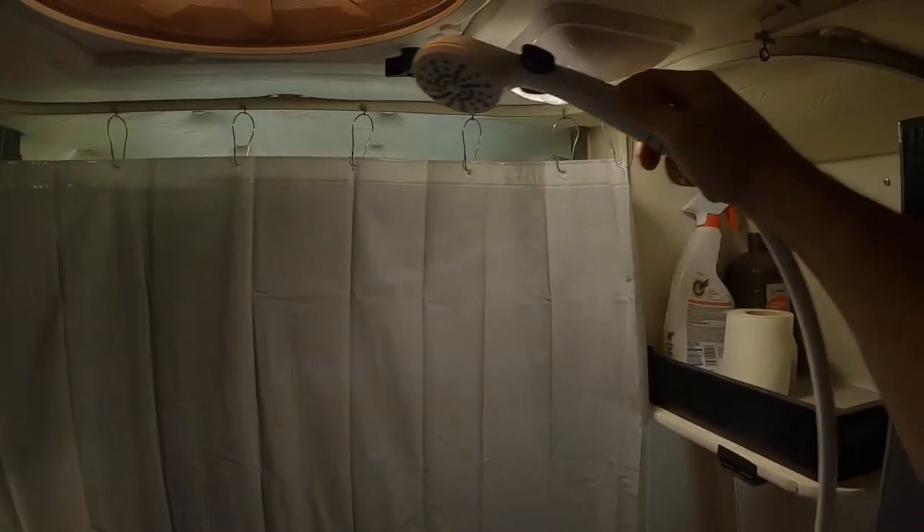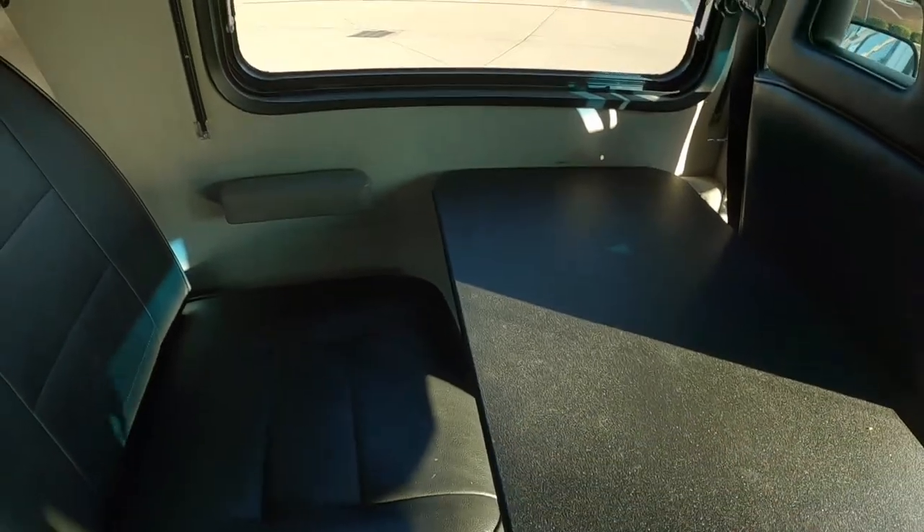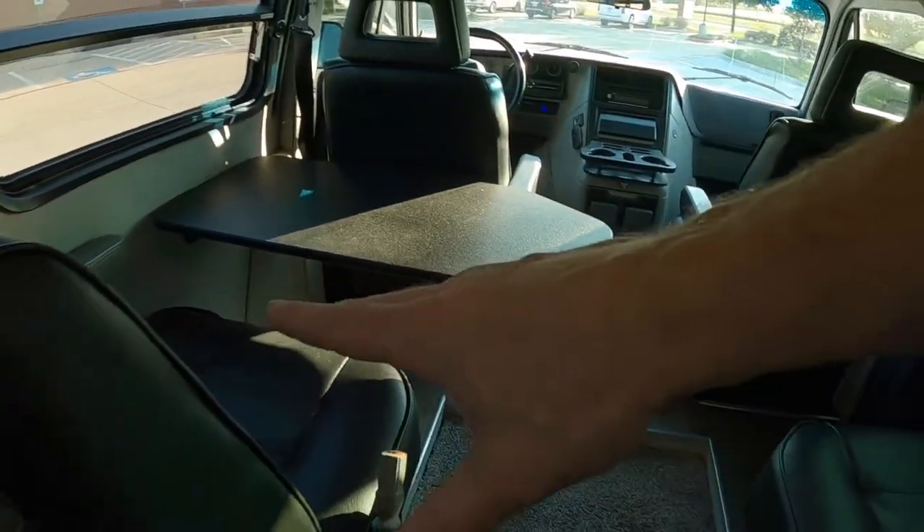Inside, the shower curtain comes out and you've got hot and cold water. As you can see, it drains right into the floor. The carpet in the inset is purely for comfort — it can be removed at any time, it has a nice pad, and then the raised floor underneath. This desk is also removable, and a small child can make a bed right here.